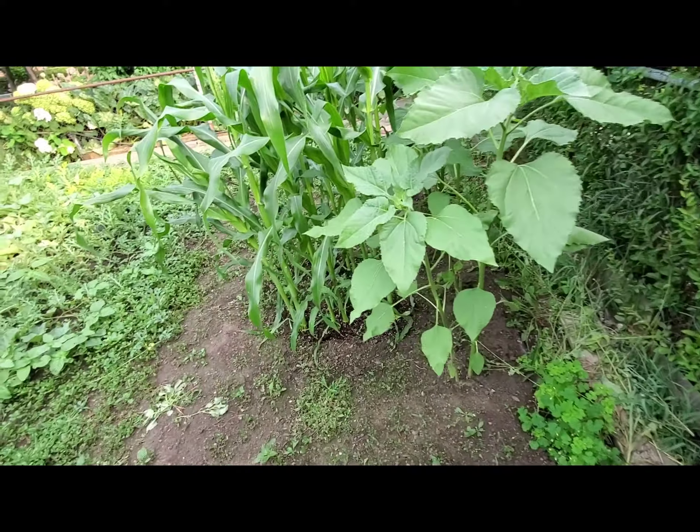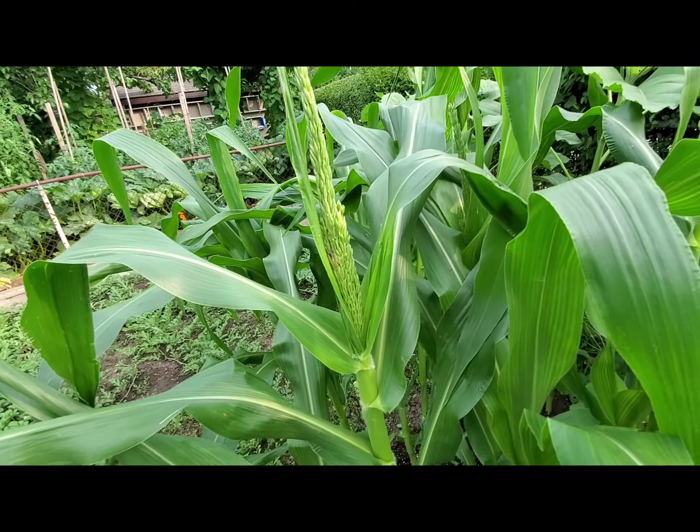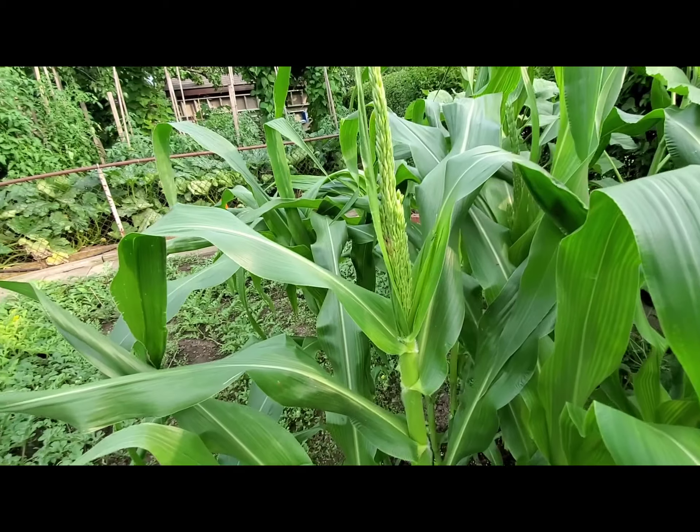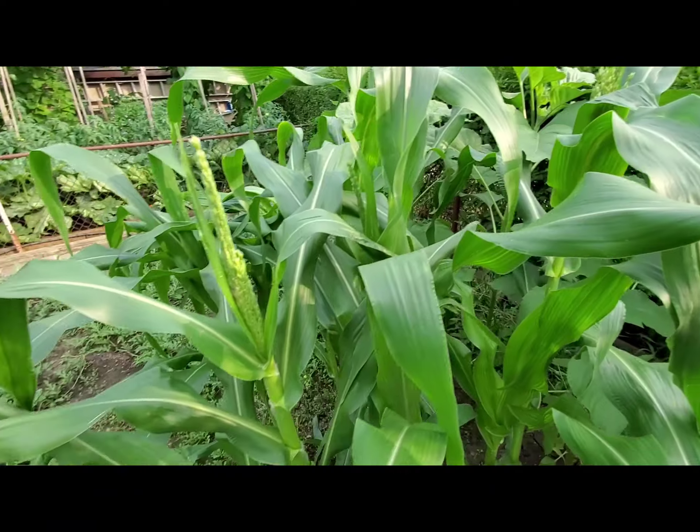We're back at the sunflowers and the corn. I wanted you to see the flower of the corn — I'm not quite sure what it's called, but it's basically for pollination.